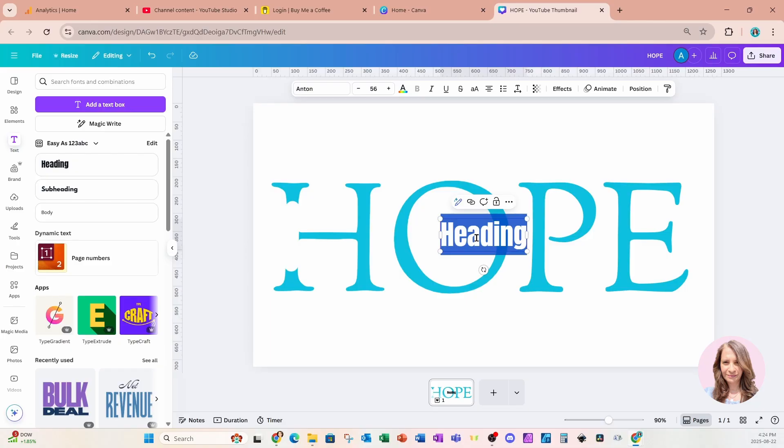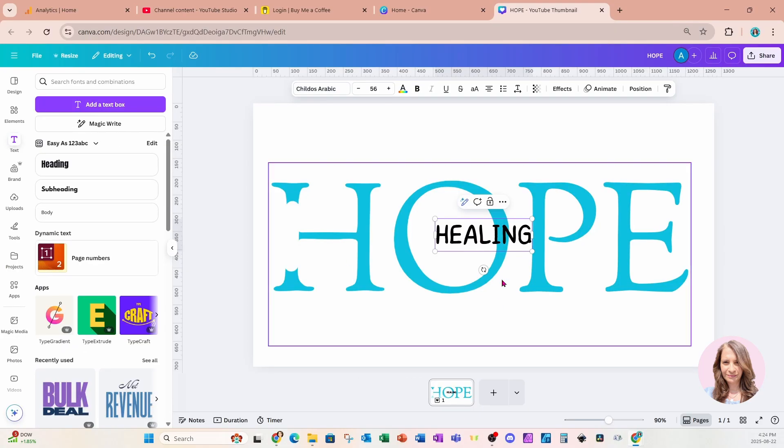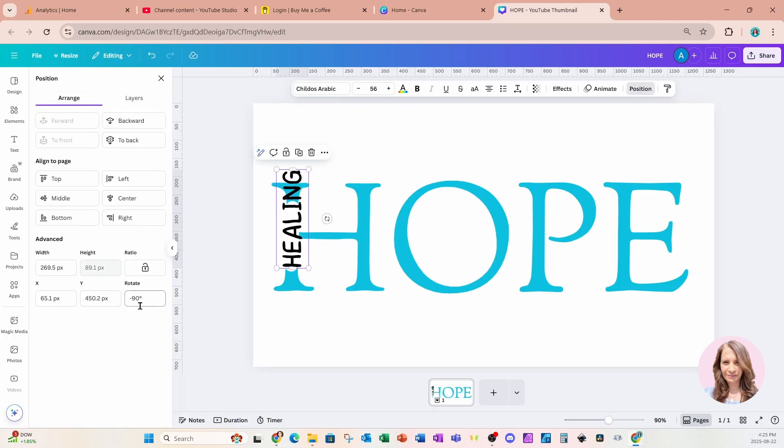For the font I'm going to choose a font called Childs Arabic, and in here I'm going to type 'HEALING' in all caps. I'm going to grab this text and rotate it to 90 degrees. If you have a hard time rotating text, you can always come to Position and Arrange, and down at the bottom you can very easily change it to whatever degree rotation you need. I'm going to make this a little bit smaller.